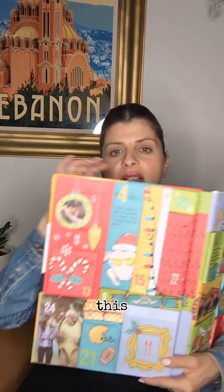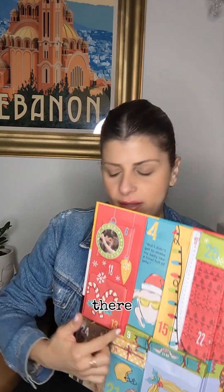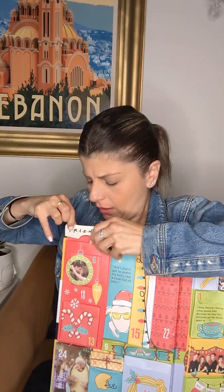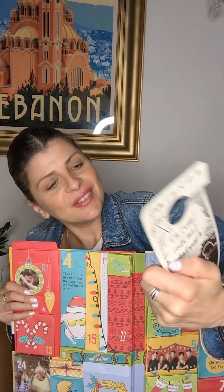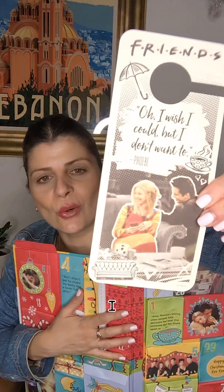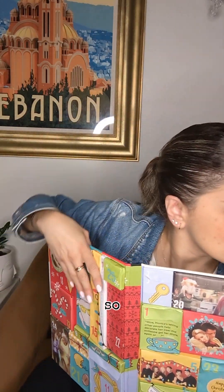This is the 18th — this whole big one here. I'm going to open it up. It's a little door label — 'How you doing!' I like it. You hang it on your doorknob. Thank you very much. That was the 18th.